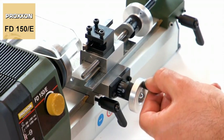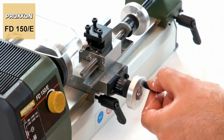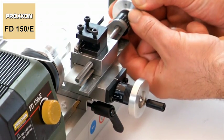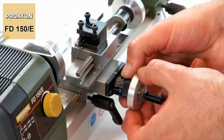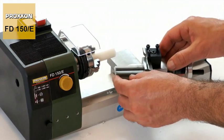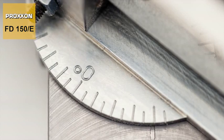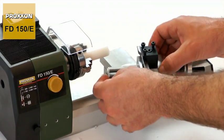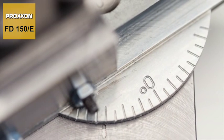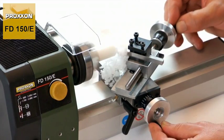Their position can be checked easily during work. The scale rings have markings accurate to one tenth of a millimetre and can even be adjusted to configure the zero position. A further speciality of our FD150E is the upper carriage, which can be swivelled from minus 45 to plus 45 degrees, meaning that the machining of conical or tapered work pieces is also child's play.